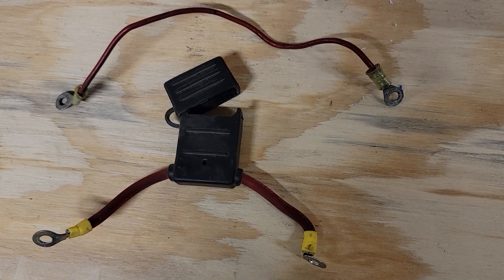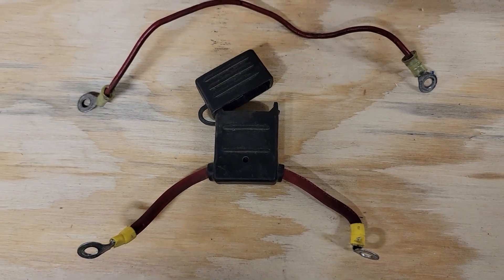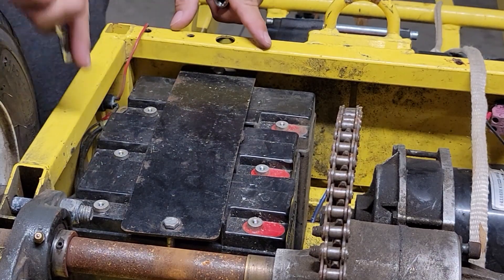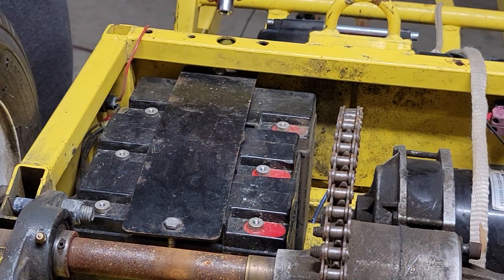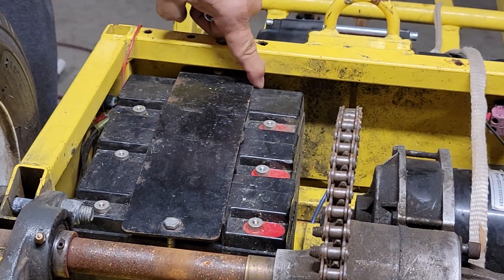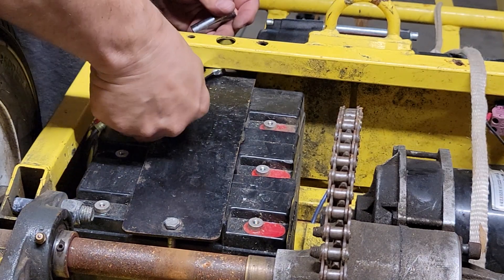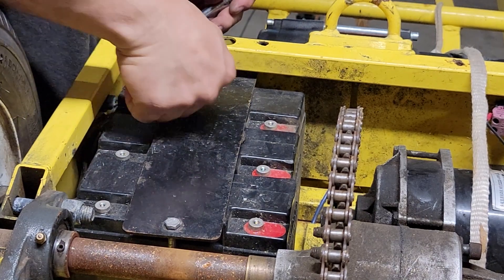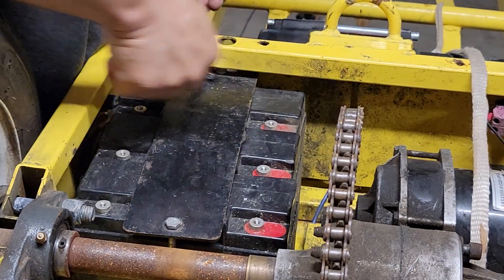Once you've removed the batteries, you should have these two wires also removed. They're not going to be used in the upgrade, so you can throw those away. Once all the battery wires have been removed, we want to remove the battery tie down. This access hole is how you get to the bolt. On this one, all this has shifted over and you can't get to it from the access hole, so we're going to use a wrench to come in here and start to loosen this until it's loose enough where we can push everything back over and access the bolt through the hole.